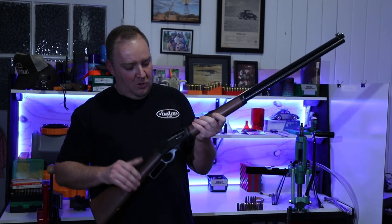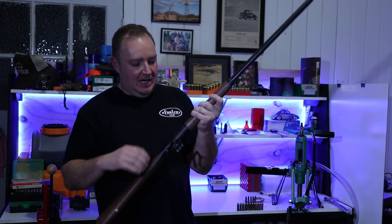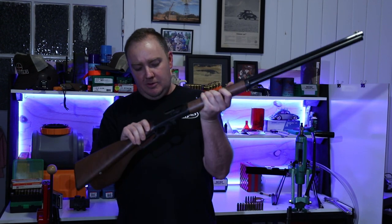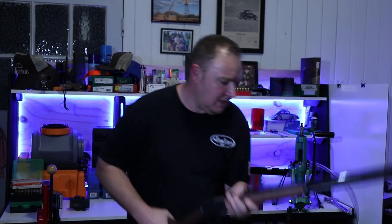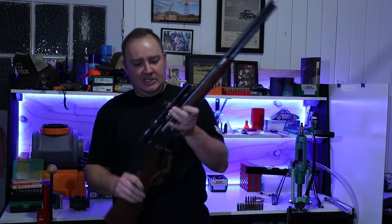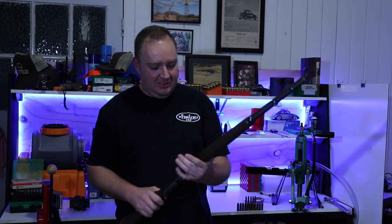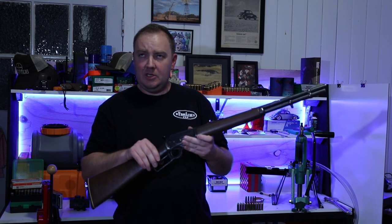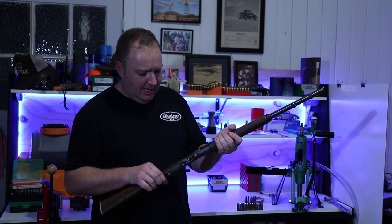And then the classic, the Gold Boy — the 1895 — most commonly found in 45-70, the only government you can trust. This is a newer Remington-made one; it does have the cross-bolt safety, not sure exactly how that works. These other two — this 336 in 30-30 is my dad's, and mine is also a JM-barreled model. These are pre-cross-bolt safety, so the only safety on these is the hammer — either it's forward or it's back.